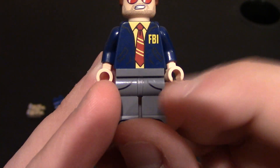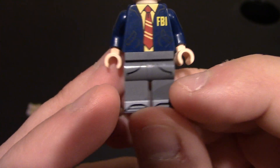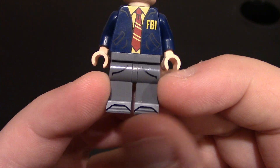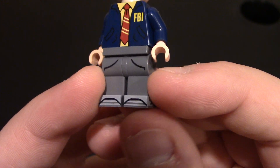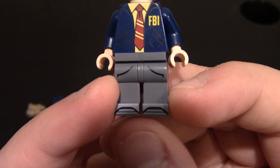Coming down further — no printing on the waist, but there is printing on the legs. You can see two pockets on the upper legs, nothing in the middle or knee area, and then the front of the shoes. He wears nice shoes as the character, so you can see the front of them with a little bit of gray around them.